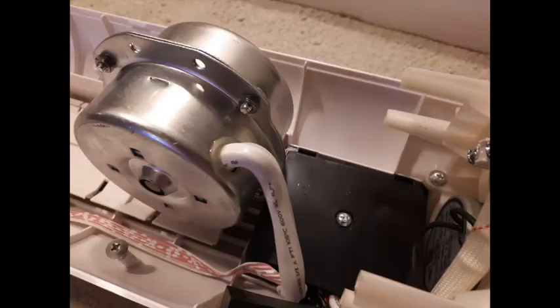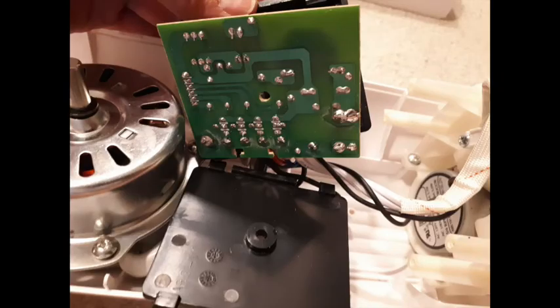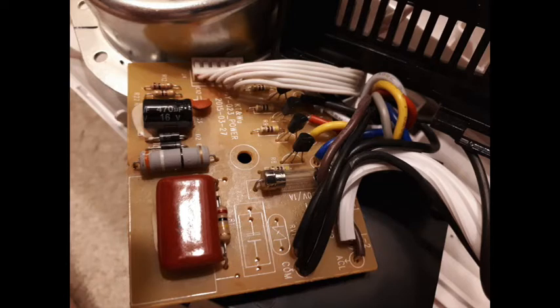The circuit board looked fine visually — no burns, no destroyed components. I didn't want to get too far into it without checking other parts, so I did a quick initial check and moved on. At the bottom of the fan I took the motor off the plastic base — four screws hold the motor to the base, very simple to remove. Beside the motor is the black box containing the bottom circuit board, held in place by just one screw, making it easy to access. I did a quick check on the bottom circuit board as well: a couple of capacitors, a resistor, and a fuse — simple to check with a multimeter, and again no burn marks or anything out of place.